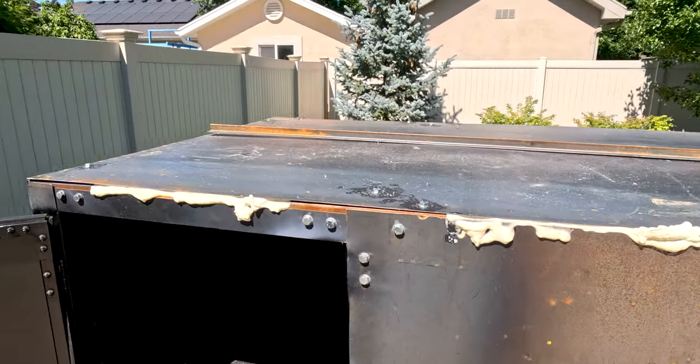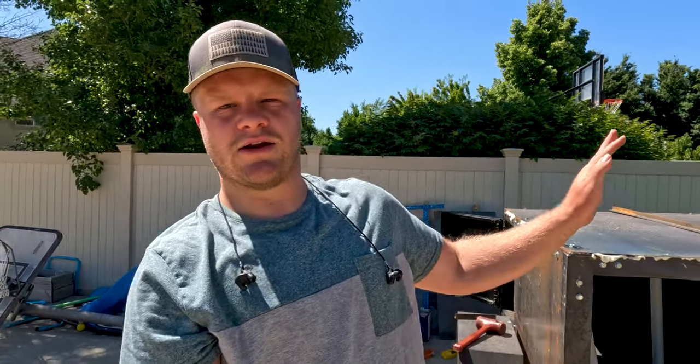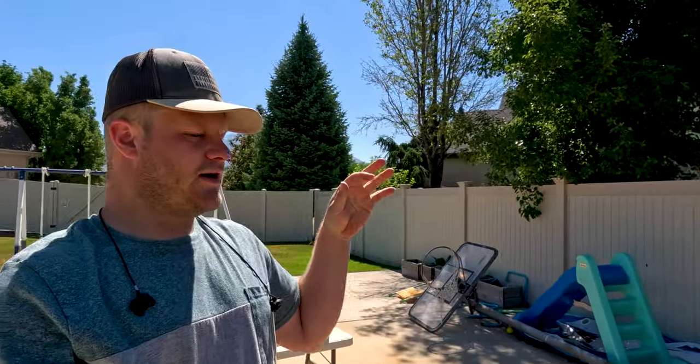We got all the spray foam insulation in. It's pretty fun to watch this stuff just bubble up and kind of spill out. What we're gonna do once that dries is take a serrated knife and just cut it all off. After we cut it up, we'll probably go back in and repaint the inside and then start sealing everything on the outside using some liquid nails, and we're gonna start trimming up the trailer - it's coming along.